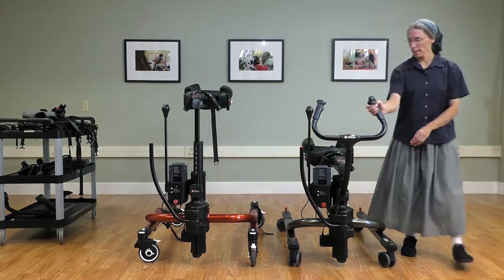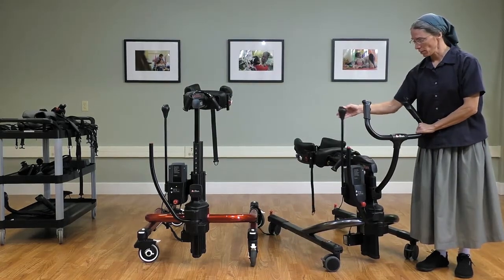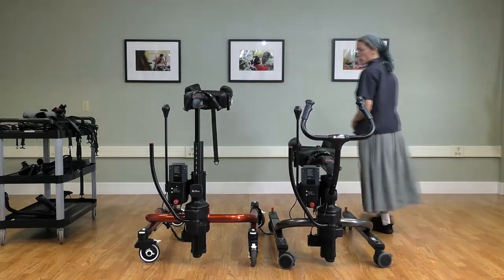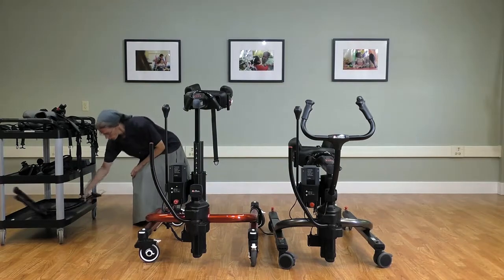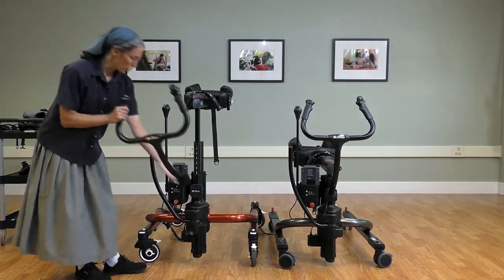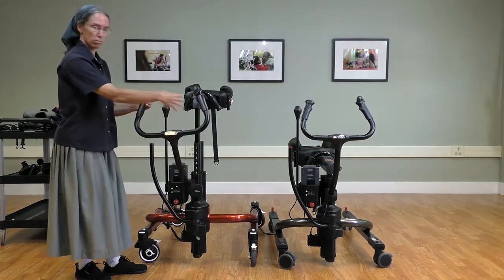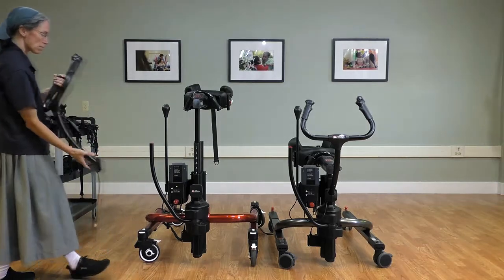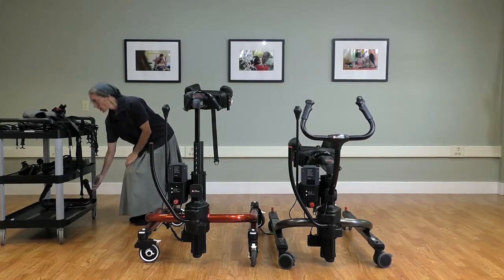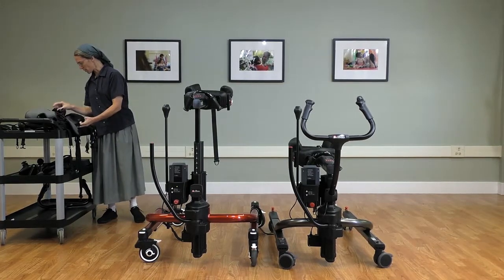Note that we can now get the switch pole as an option for the tram, and the caregiver handle is an option for the E-Pacer. There may be a client where you would want to attach that at the front for gait training or transfer purposes.